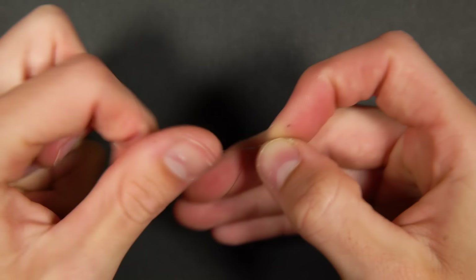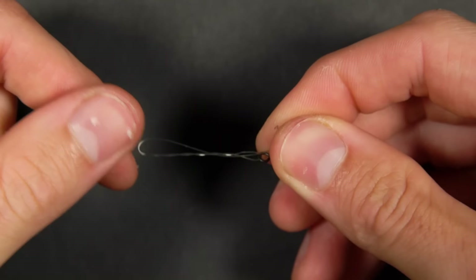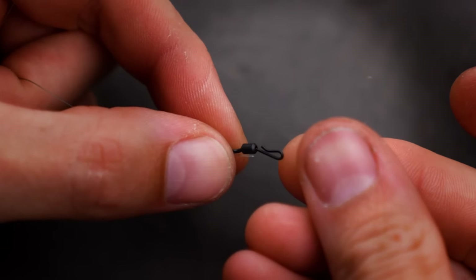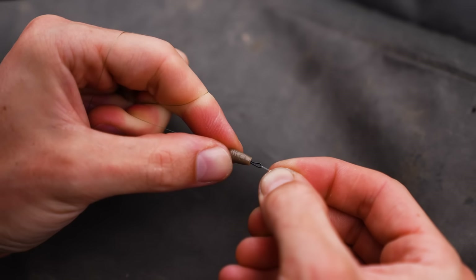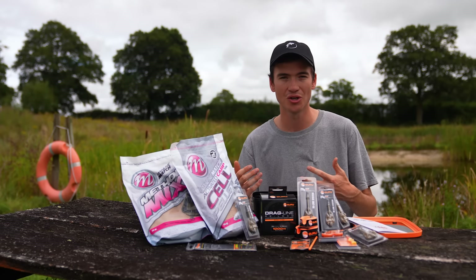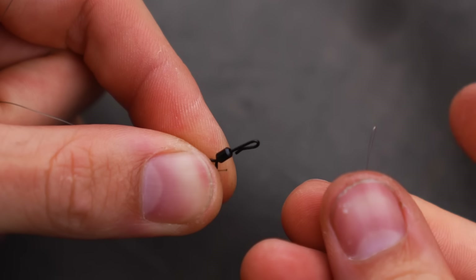If you struggle with knots, I've also linked the knots you're going to need in the description underneath this video where I run through them a little slower and easier to follow. Once you've done that, take one of these ready tied rigs, pop it out of the packaging and loop the loop over the crook of the swivel - it's a quick change type swivel. Hook it over the top, pull the plastic of the speed bead down until it clicks, and your rig is locked in place. At any time you want to change hook links you can easily pull the speed bead apart and loop on another rig.